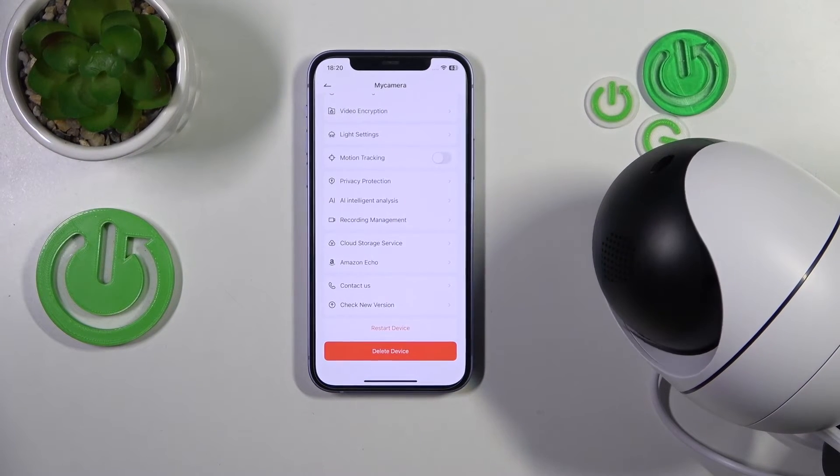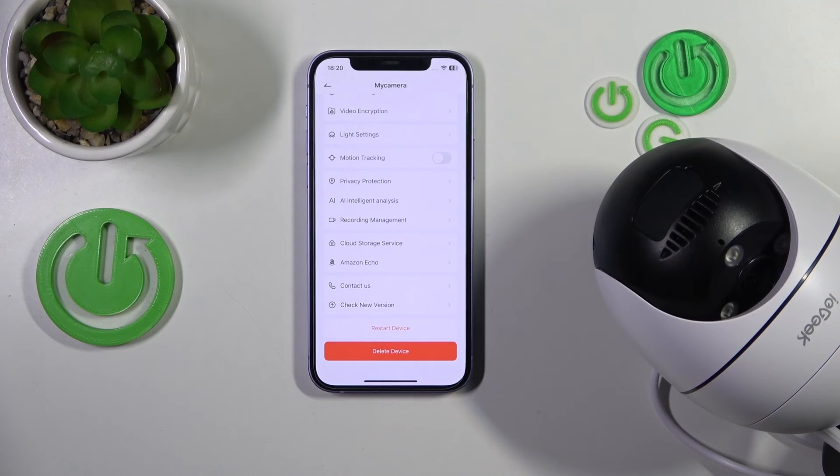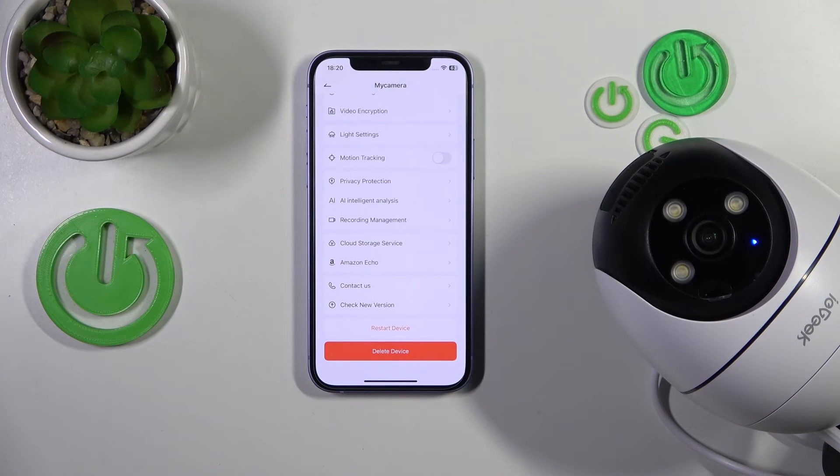Anyway, once it stops moving, that means that it has been restarted. So that will be it for this video. Thanks for your attention and bye-bye.